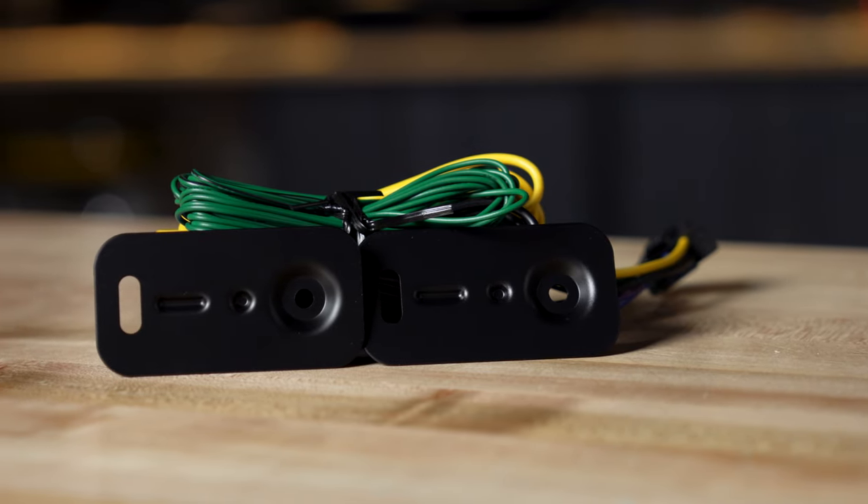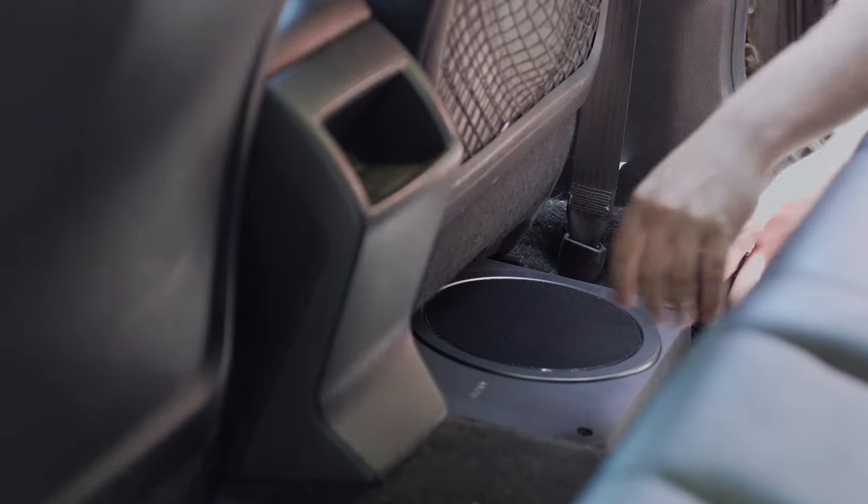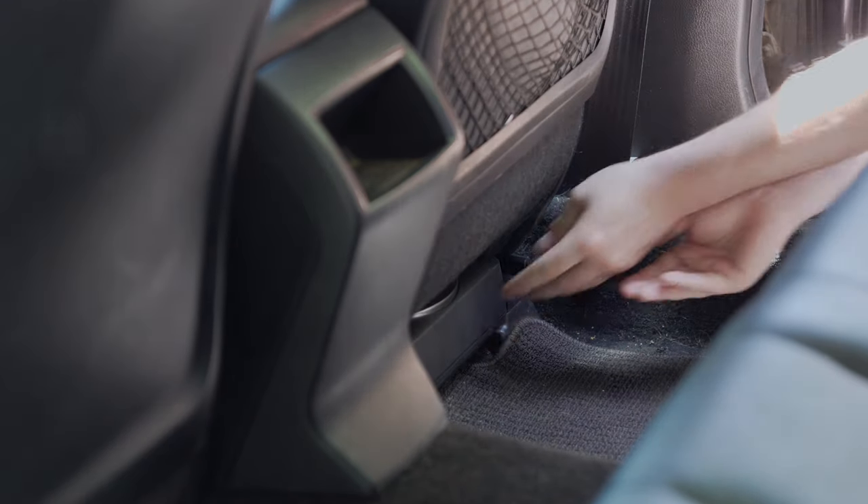It also comes with mounting brackets that you can use to securely mount it under your seat. I've also seen in some customer reviews that people are using velcro to just keep it stuck to your carpet — that's totally fine as well. So this is the Sony XS-AW8 compact powered sub. If you want that low end, that little bit of oomph that's missing from your car stereo, this may be just the answer.